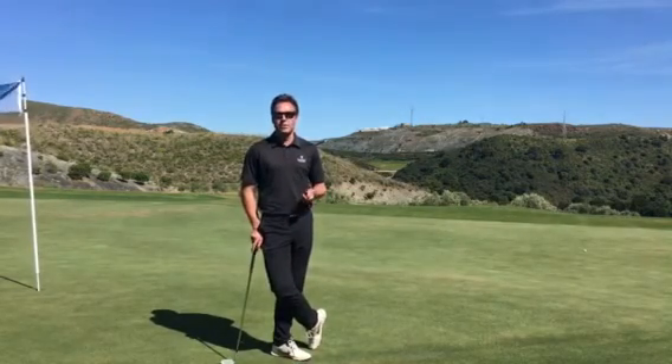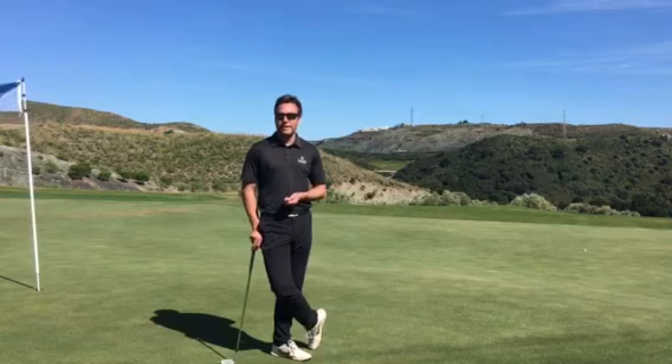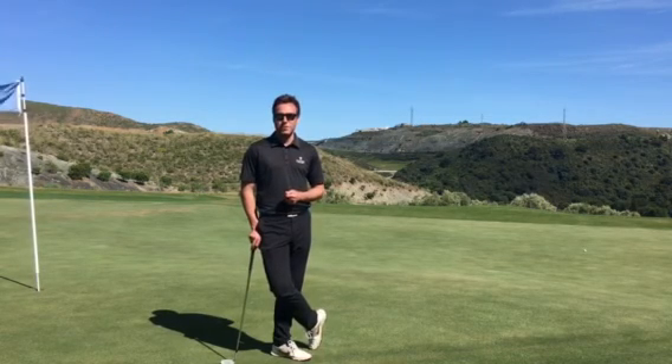So give that a try, see what you can shoot, and see if you can play a round of golf with no drawbacks — and you'll be doing well from there.